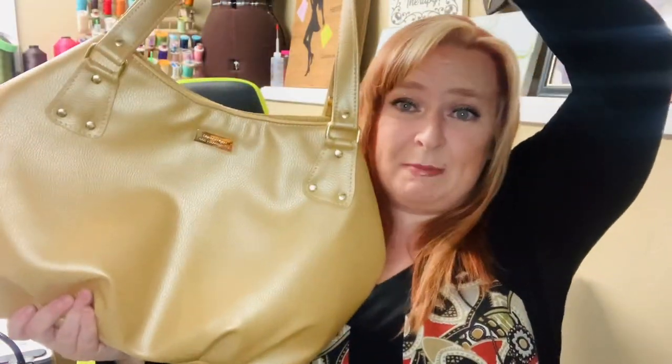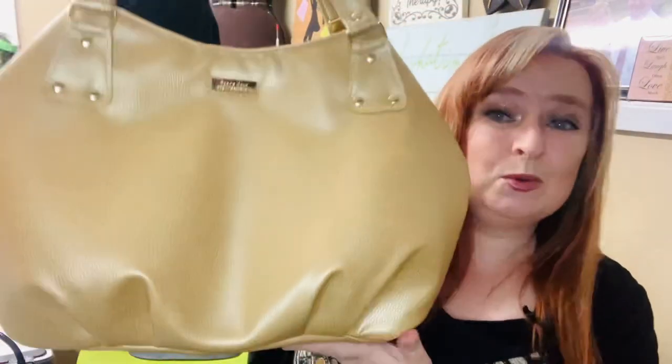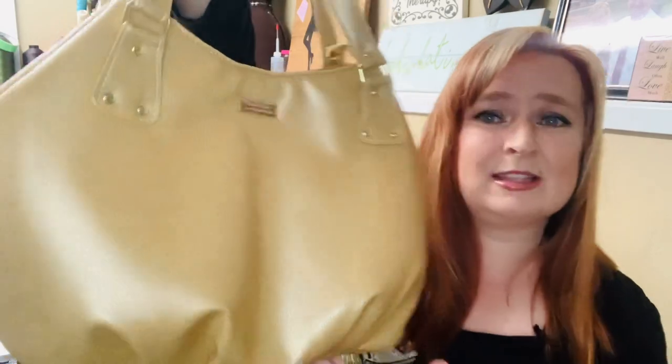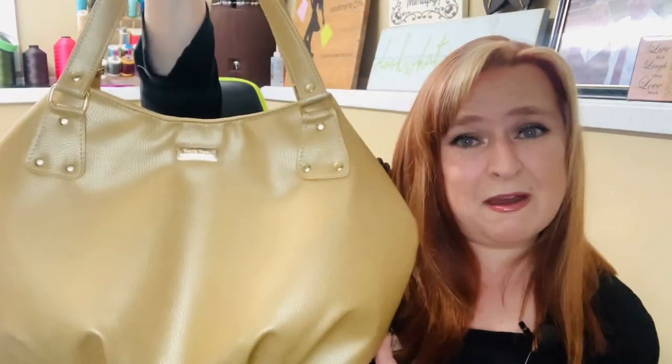Hey everyone, welcome back to another 'Meet the Bag' segment here at Beans Bag and Handicraft Company. Today I want to introduce you to the Brisa bag by Shambela Designs. This is not a new bag by any means — I've made many of these bags, this is just the first time I've actually taken a video of it. The Brisa bag is a hobo-style bag with this amazing pillowy look to it. It's so incredibly glamorous. Let me show you some of the features.